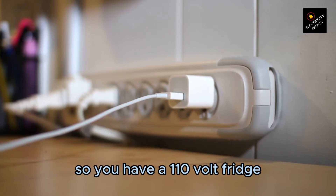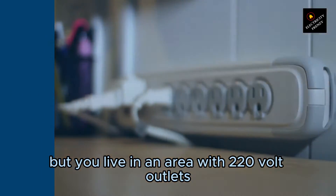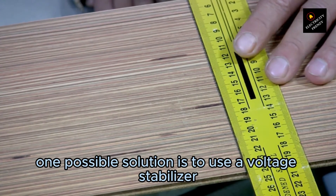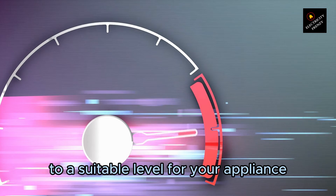So, you have a 110V fridge, but you live in an area with 220V outlets — what can you do? One possible solution is to use a voltage stabilizer with a multi-output plug that can convert the higher voltage to a suitable level for your appliance.